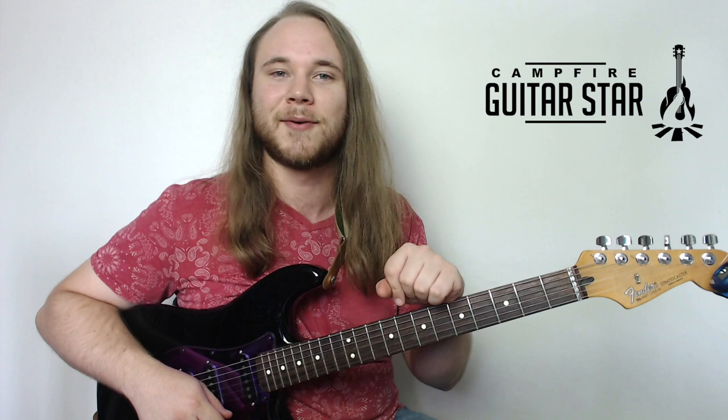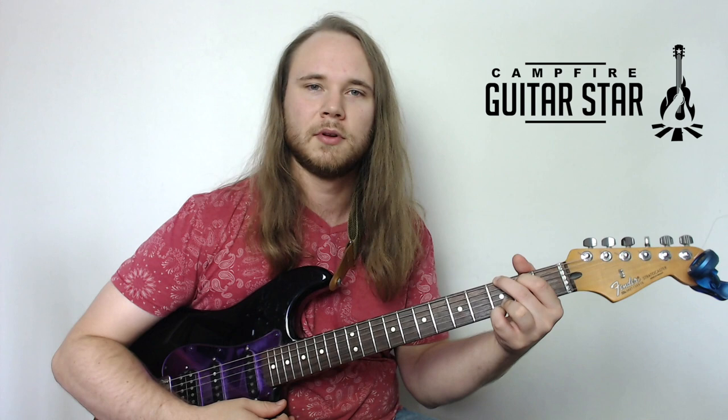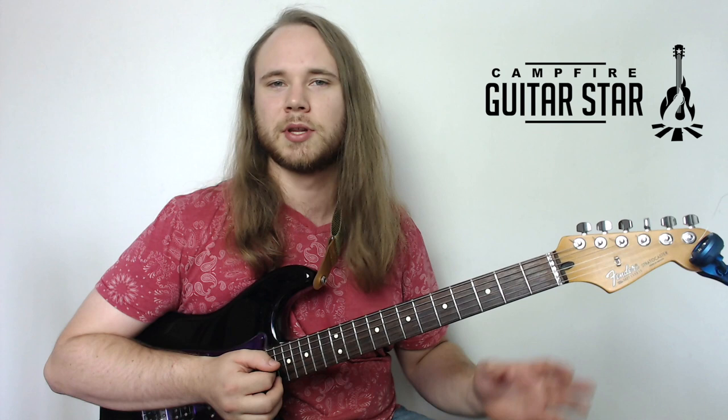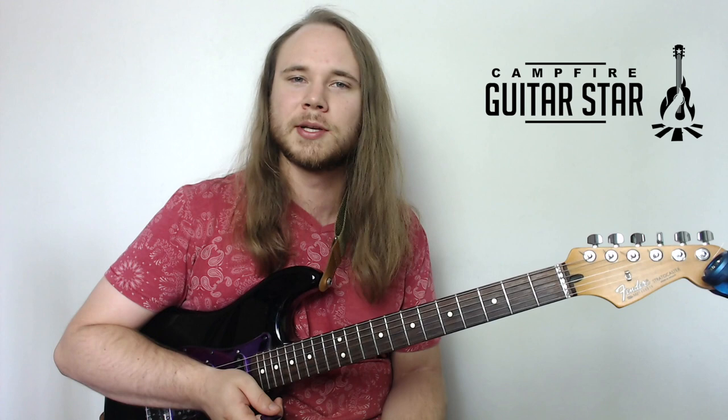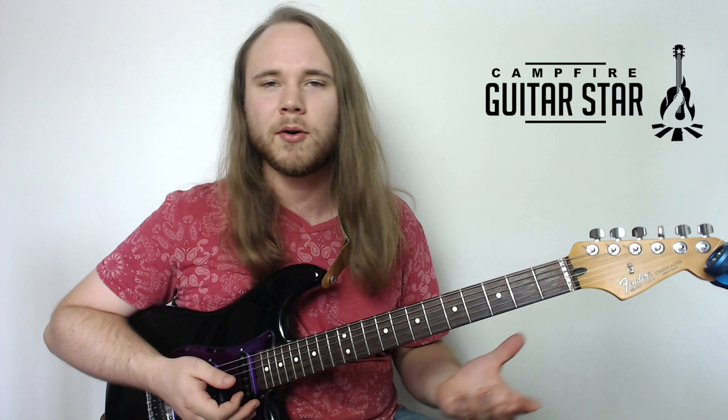For everybody who doesn't quite know what power chords are yet, let's get into that right now. Power chords are these really cool chords on the electric guitar. They're really commonly used on the electric guitar because when you've got tons of gain and distortion, a full chord can sound muddy and lost. Whereas a power chord sounds clear, they punch, they sound concise.